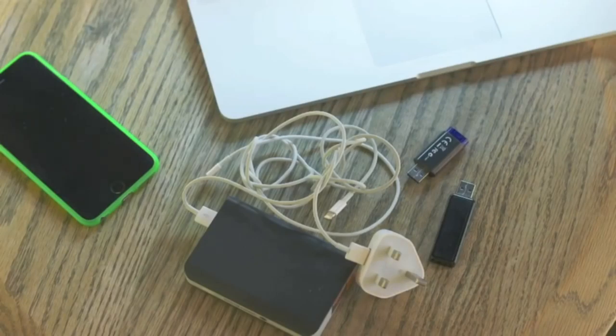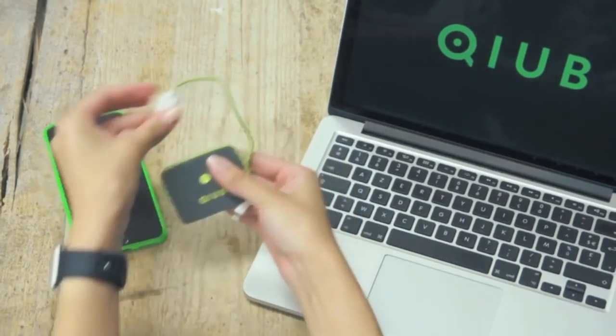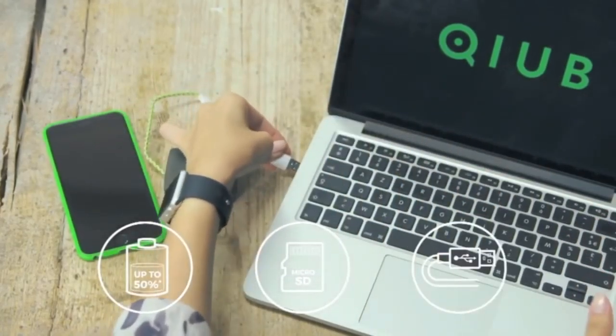Imagine if there was a smarter way to save your precious phone battery from running out all the time — something lightweight and easy to use. Say hello to Cube. It's the world's first revolutionary power bank that combines three features into one compact device: power bank, memory card reader, and sync and quick charging cable.